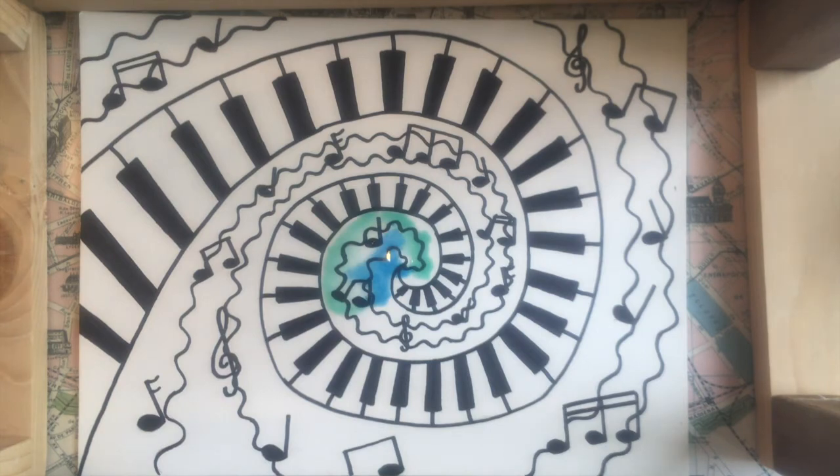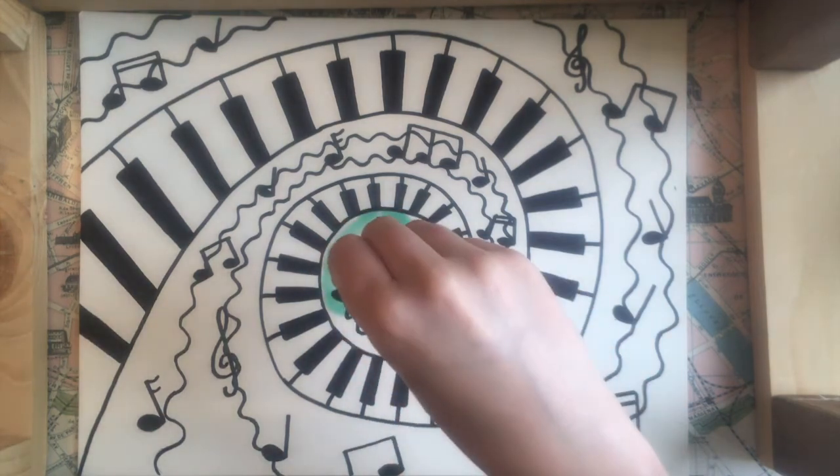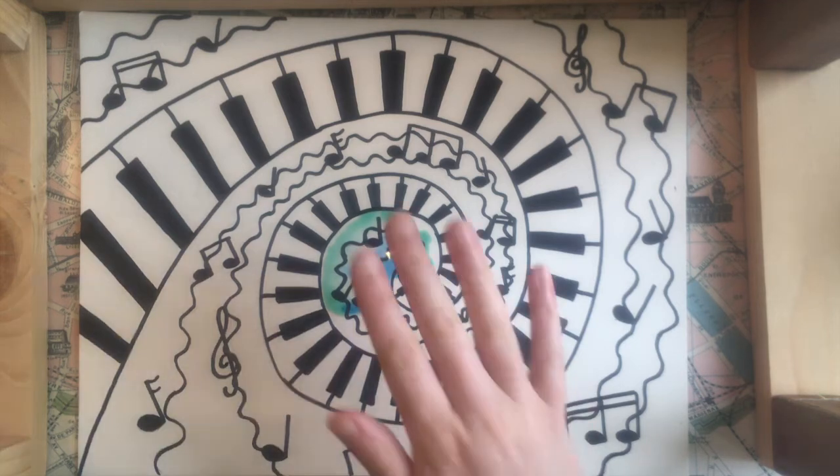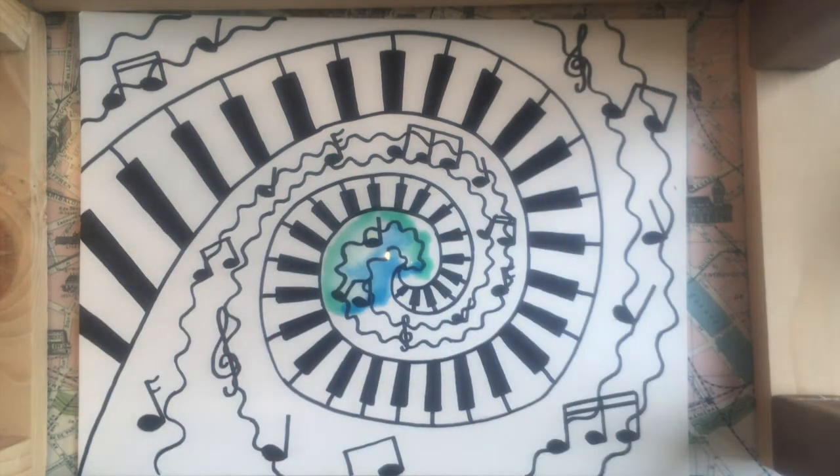If you're doing the salt technique I would recommend painting a section and then sprinkling some salt on it and then moving to the next one, because if you wait till the very end your colors might have already dried. You can use any colors you want for this part — we're just going to try and make it really bright and colorful and give it a kind of tie-dye pattern to really make it look like it's bringing this music to life.